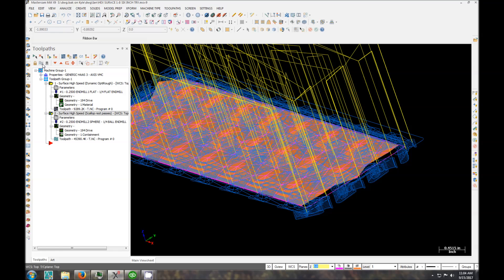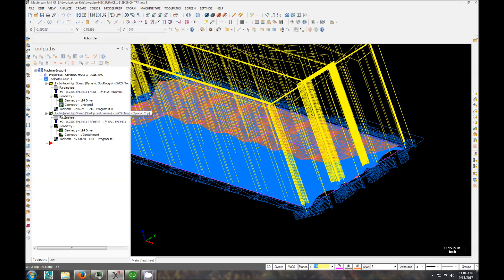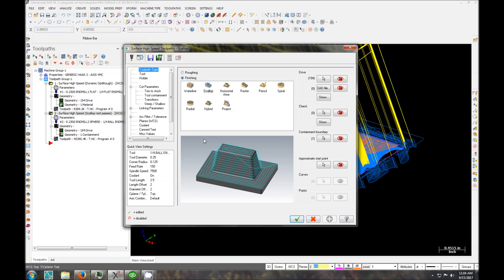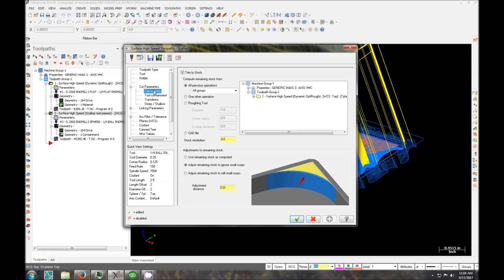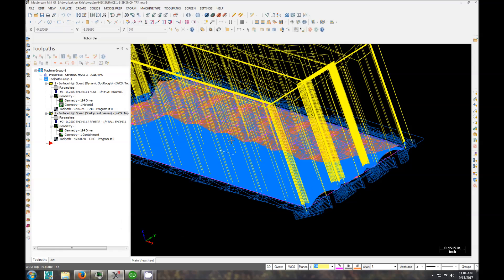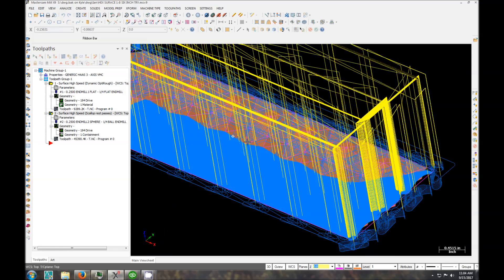And then we're going to finish with surface high speed scallop rest passes. What that does is it starts in the center and steps down. Rest passes is because we're referencing stock from the first operation, which is computed from here. So if I wanted to do a one-eighth after, I could do this — it would only go where the quarter inch hasn't gone. And everything else is pretty much the same. So that's what we're going to run.